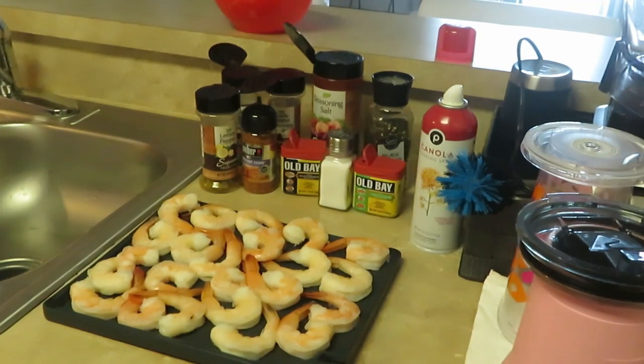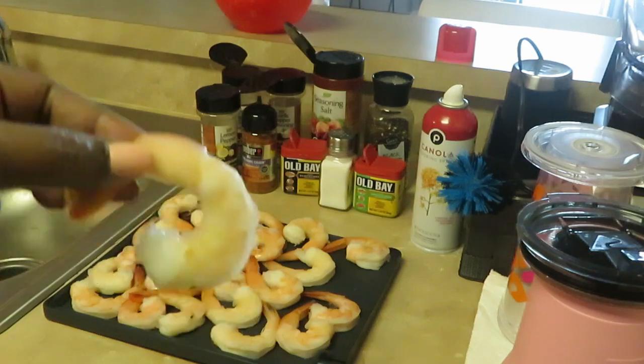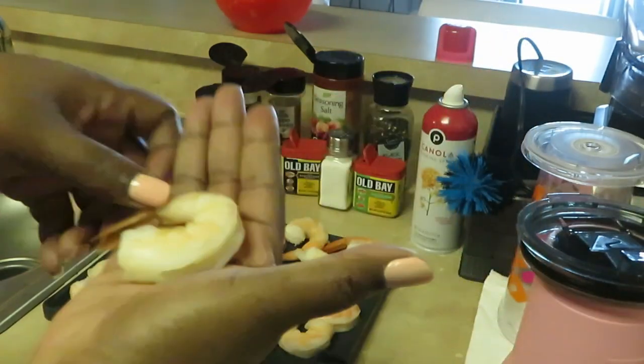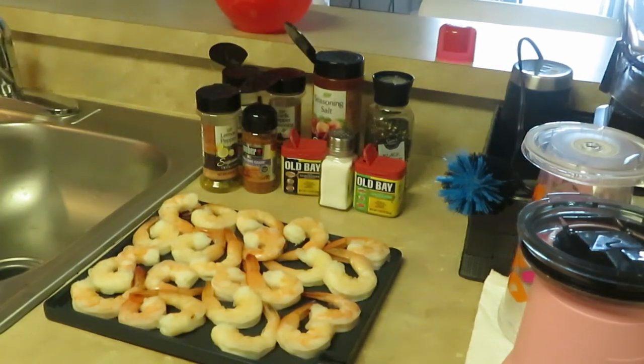Hey guys, it's me Arika Misha and today I am cooking shrimp. I'm gonna make a butter sauce and put it over yellow rice. These are the jumbo cooked shrimp from Publix — they had them on sale this week, a pound for $11.99. It's gonna be Saturday's dinner: buttered shrimp over yellow rice.